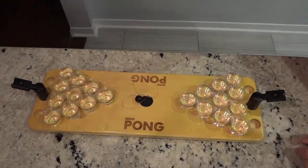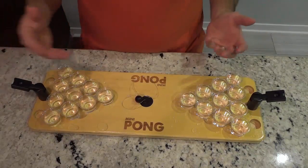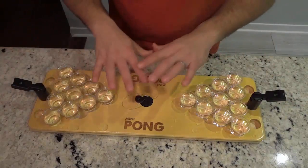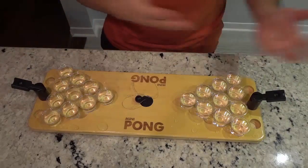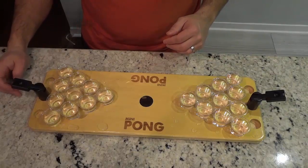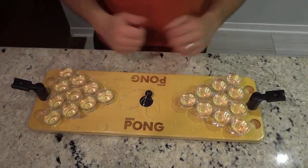Alright, so that's basically it. In this video review I just wanted to go over some of the features of Mini Pong, talk to you about the rules, tell you about the basics of the game and the game board and how it's set up, and also demonstrate myself shooting the ball back and forth a few times. That's all I have for you today. Thanks for watching.